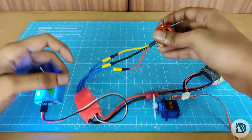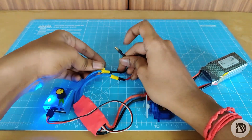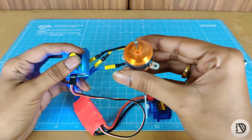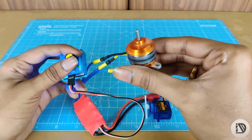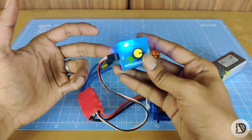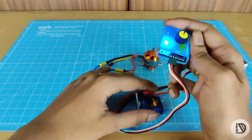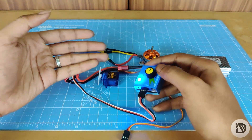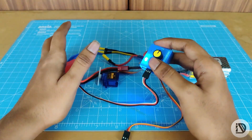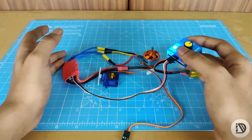If you change the direction of the motor, remove and reconnect the motor. That's it — this is a big advantage to set the motor, check the motor direction, and check the motor in the neutral position. Every time the transmitter and receiver can connect and test.